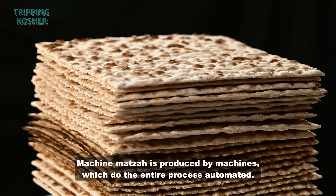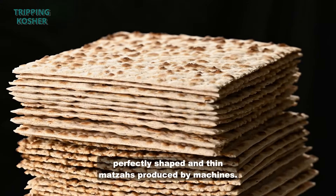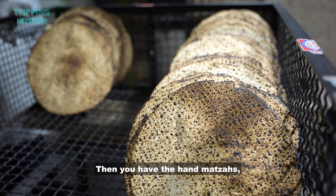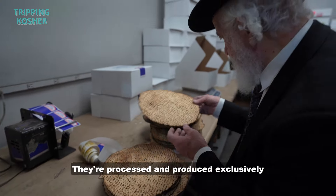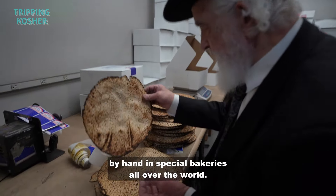That matzah comes in two varieties. Machine matzah is produced by machines which do the entire process automated — that's where you get your square, perfectly shaped and thin matzahs. And then you have the hand matzahs, which are everybody's favorite treat come Pesach time, processed and produced exclusively by hand in special bakeries all over the world.